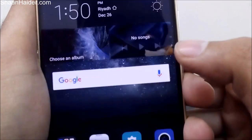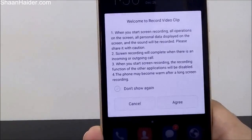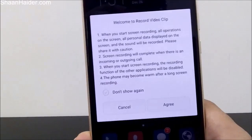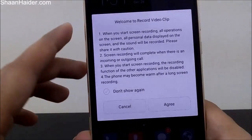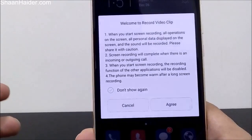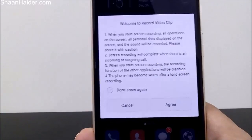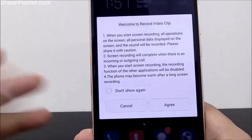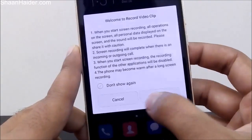Just tap on it and it will show you a message — welcome to the Record Video Clip application. It will show you a few messages: when you start recording, all operations on the screen will be recorded, the phone may get a bit warm, and if you already have any application pre-installed for recording purposes, that will no longer work. So just tap on Agree.